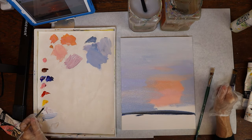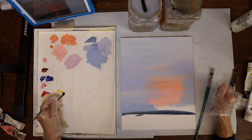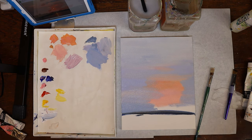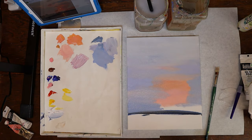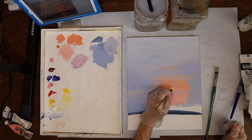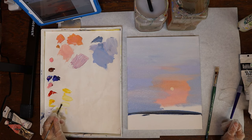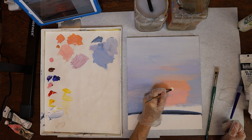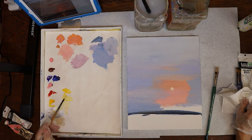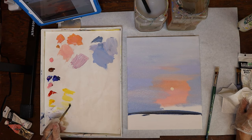I'm going to go ahead and put in the sun, which is just going to be primarily white with a touch of yellow — but that's just too much yellow, let me get some more white. I've got way too much yellow on there. That cad yellow medium is such a strong yellow, but I wanted to get just a really strong sun right in there. We can figure out where to use that yellow in the water.